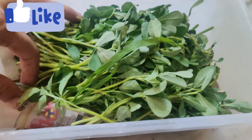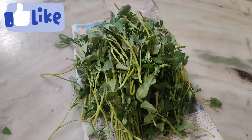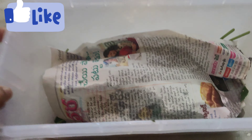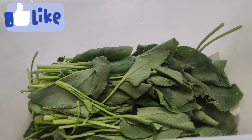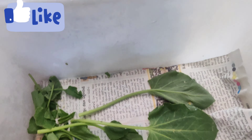I will use the newspaper and place it in this container. I will store it in the container and use it for 1 week.